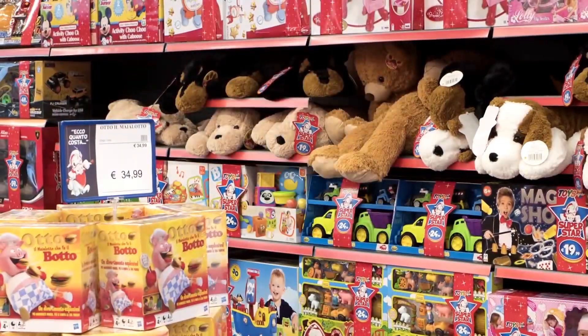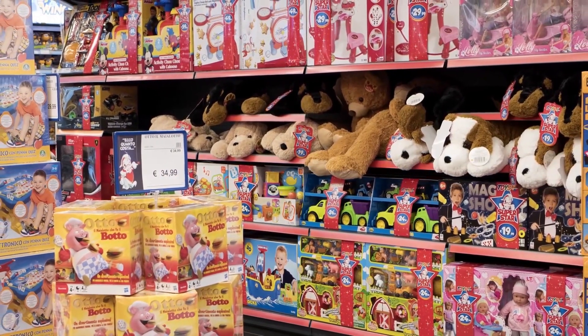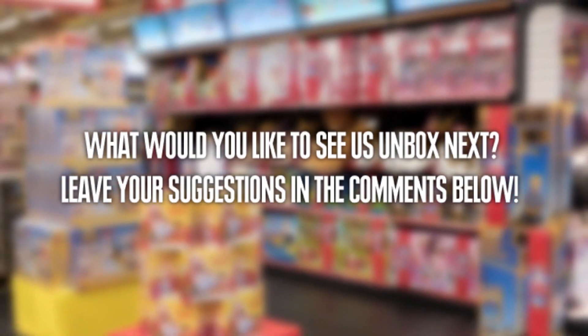Friends, we are happy to hear from you about what toy you want us to unbox next. You can write your suggestions in the comments below, and we will do our absolute best to unbox your toy here on This Side Up as soon as we can.